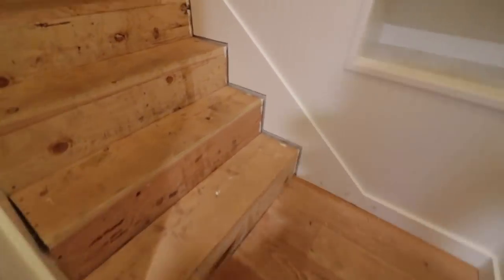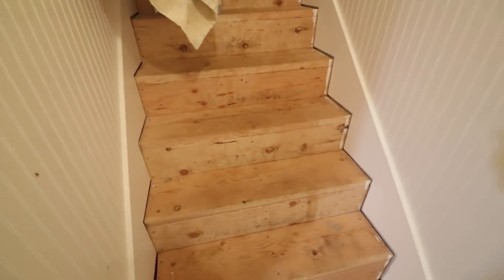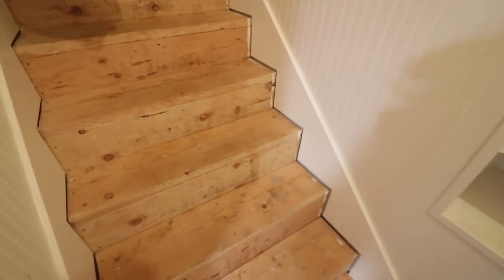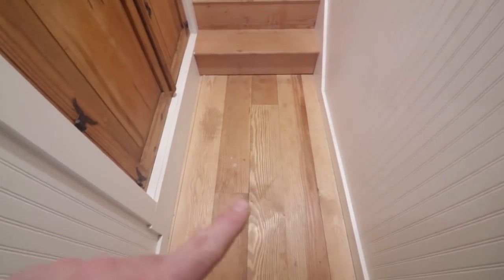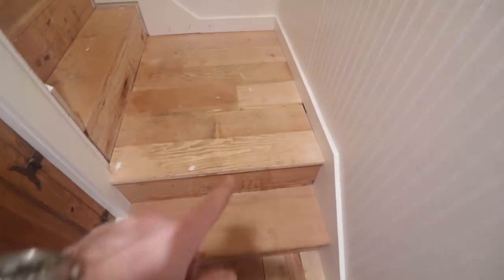That project is finishing up the stairway. It's been unfinished for a long time. We took the carpet off of it some time ago with the intention of finishing up the hardwood — the fir floor. There is the unfinished floor, and I've put the first tread on. There's a layer right there.